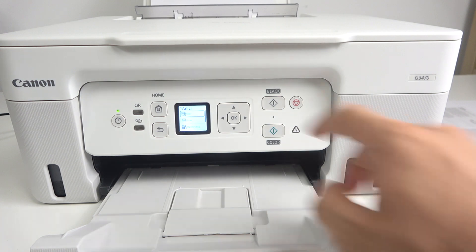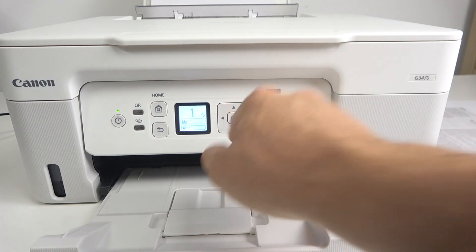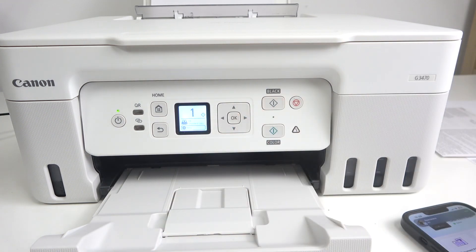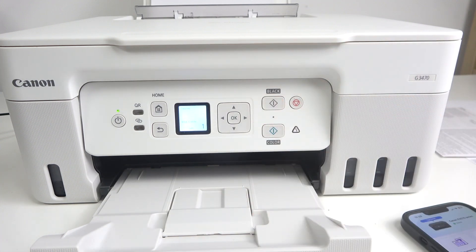After pressing this button your device will copy your document. Or you can click the OK button and then choose the amount of copies you want to make, then click the Black button.